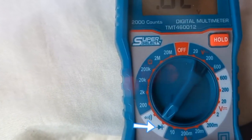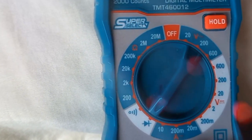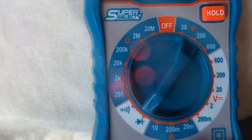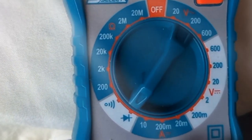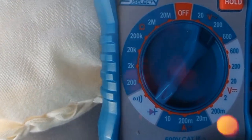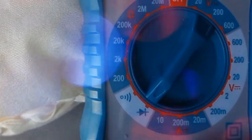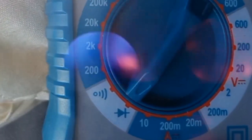The diode test mode is also similar to the ohmmeter — the multimeter sends a small voltage and then measures the voltage drop between the test leads. To test a diode, there shouldn't be any current in the circuit. Most diodes have a forward dropping voltage between 0.5 and 0.8 volts, but shouldn't have any voltage when testing backwards, and the multimeter should display OL.